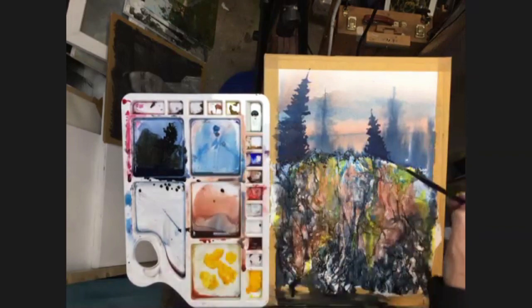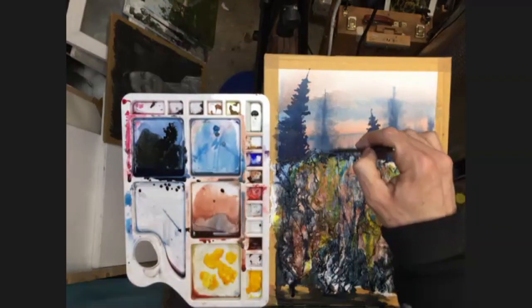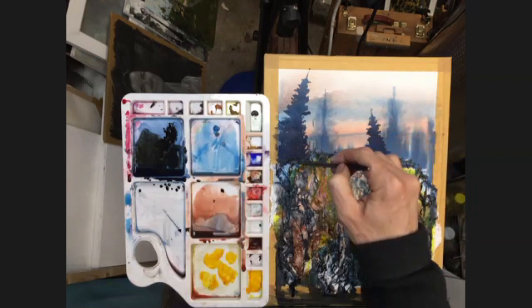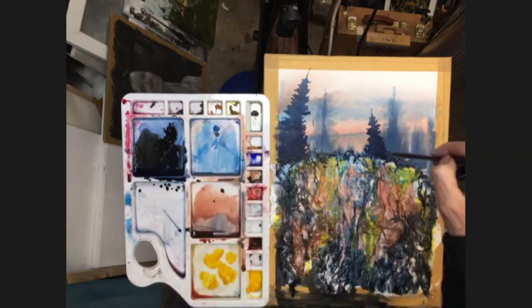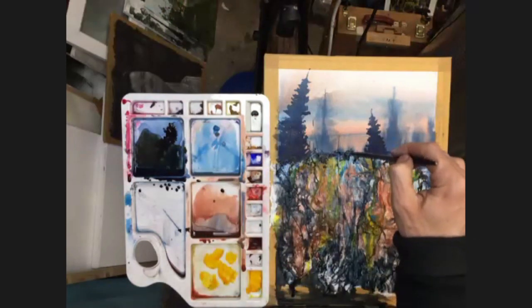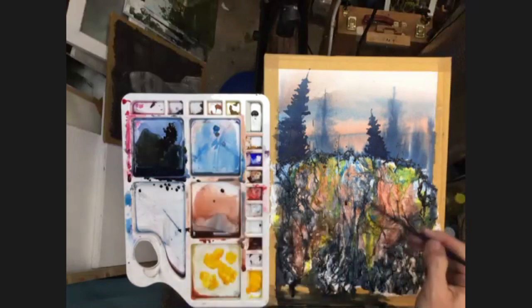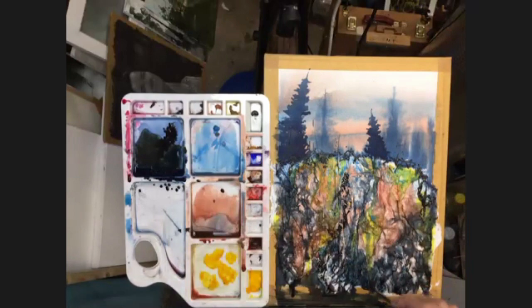A few dark marks there, and a couple over here just to break the edge up. Don't play with it too much. Jagged shapes, maybe the odd vertical here and there. We could indicate a little bit more the centre of these ferns — a few dark spots in there, a few more darks. And that's probably about enough.